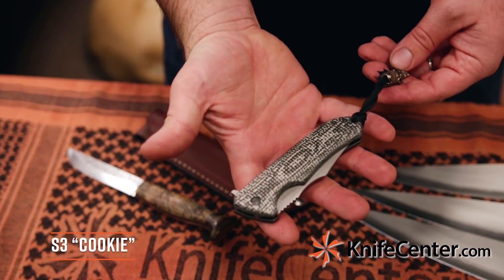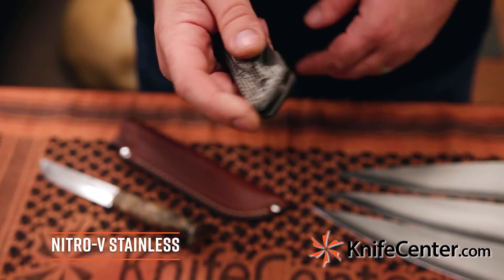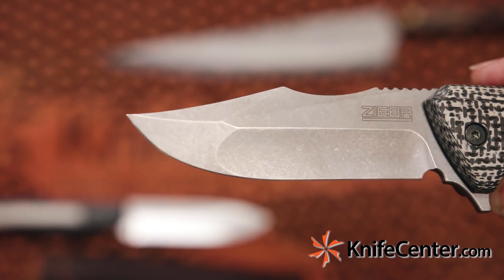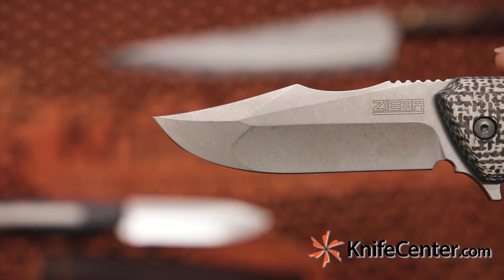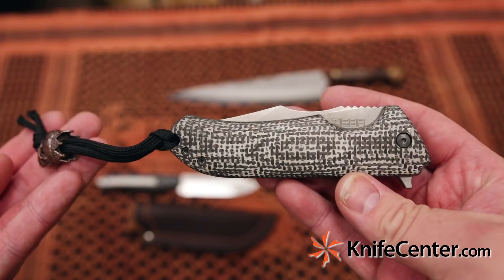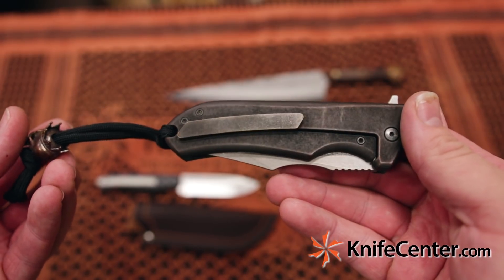Also from Ziba, we've got the S3 Cookie. This is a Nitro-V stainless steel blade with a stonewashed finish. A real nice hollow ground section with a flat grind at the tip. And an extra large sharpening choil so you can get right back on the heel of the edge.